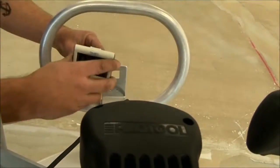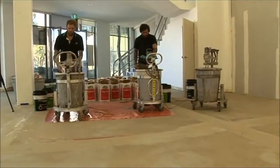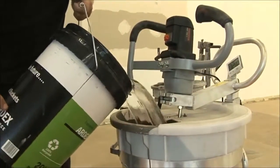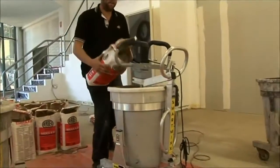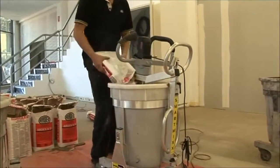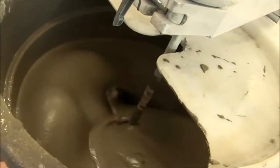The SmartMix also comes with a timer alarm. Using the SmartMix is simple. First, add the water and switch the mixing tool on at a slow speed. Add your first bag, and as you add more levelling compound, you can increase the speed.